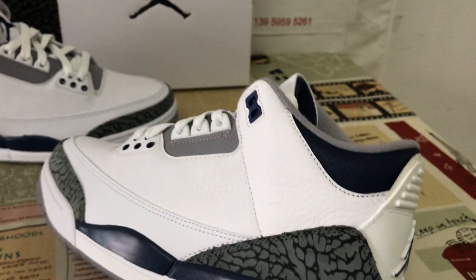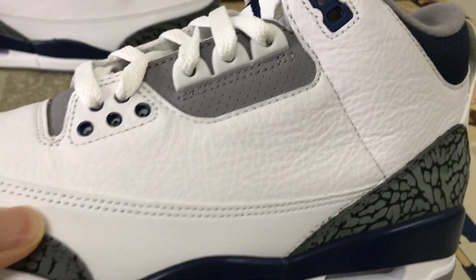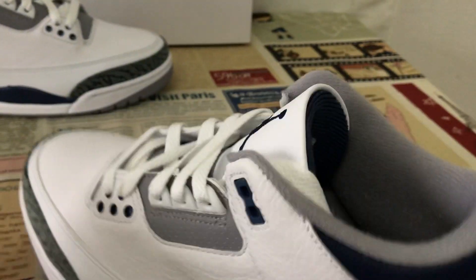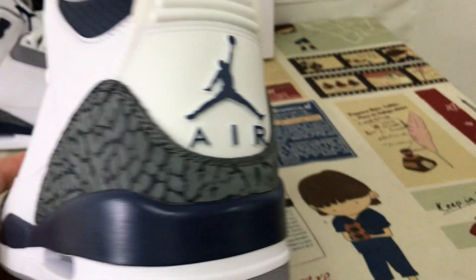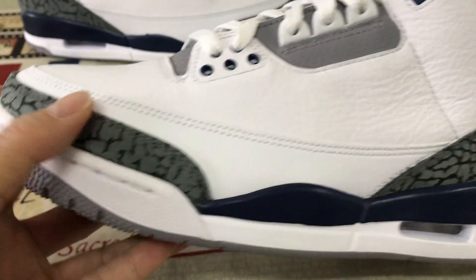We can see a white and Midnight Navy colorway, made of white first-clay temple leather. The tip and the back tab are made out of gray and Midnight Navy elephant-printed material.